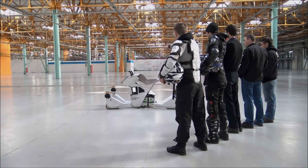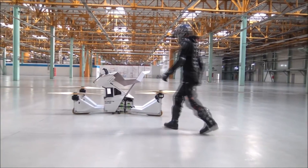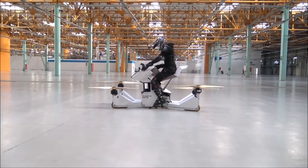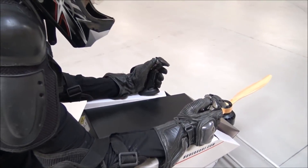If a drone and a bike had a baby, it would produce this beautiful product. It's called the Hoverbike Scorpion 3 by HoverSurf Inc, and it is a flying hover bike. Ladies and gentlemen, welcome yourselves back to another episode on TwizTech.